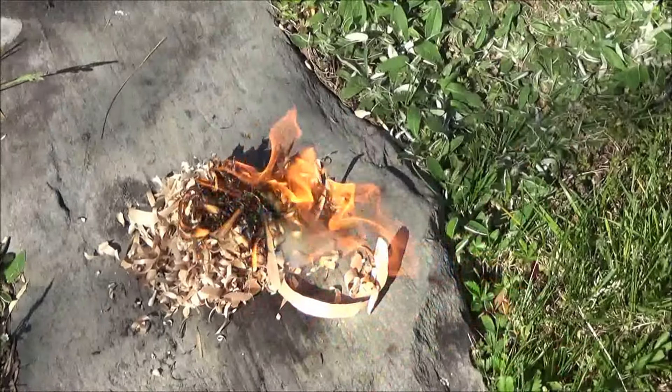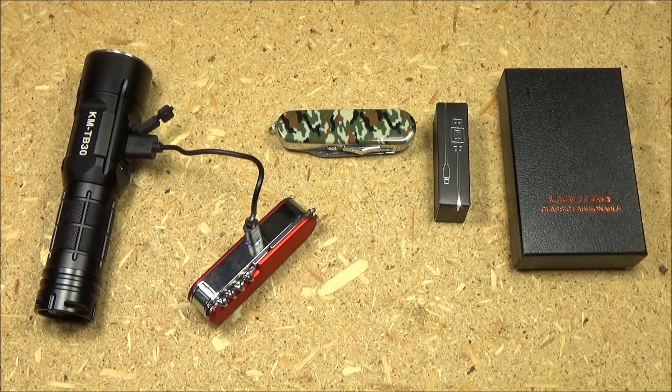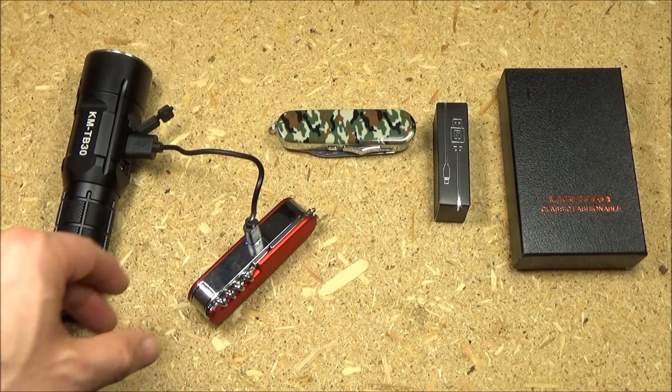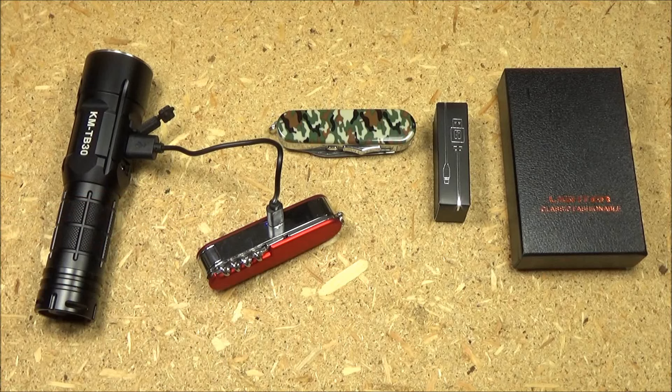I think a lot of people are going to use it for cigarettes, but I'm not a smoker. The electric arc lighter is powered by a built-in battery that you can recharge. It comes with a recharging cable, so any USB power source works, and there is a charging indicator next to the port.